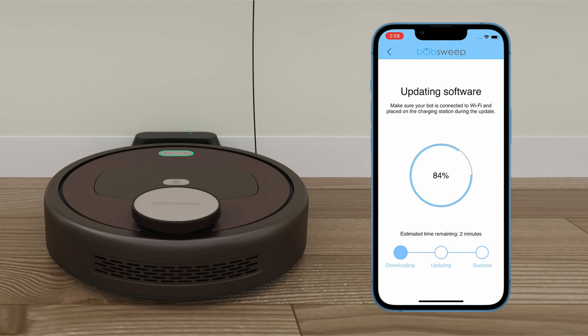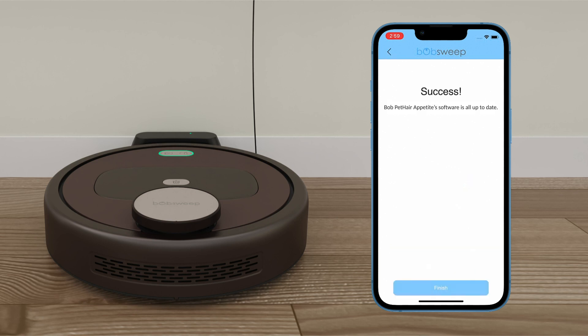Once the update is finished, Bob will confirm his software update is complete. Leave Bob on his charging station and do not lift him until the update is complete. Once the software is successfully updated, tap Finish.